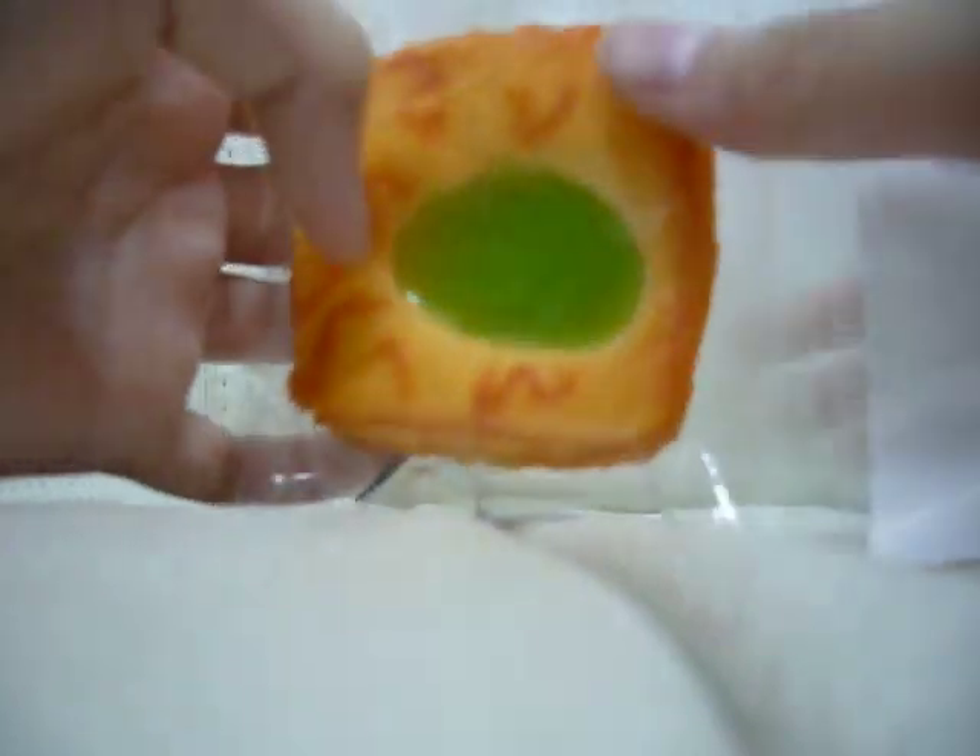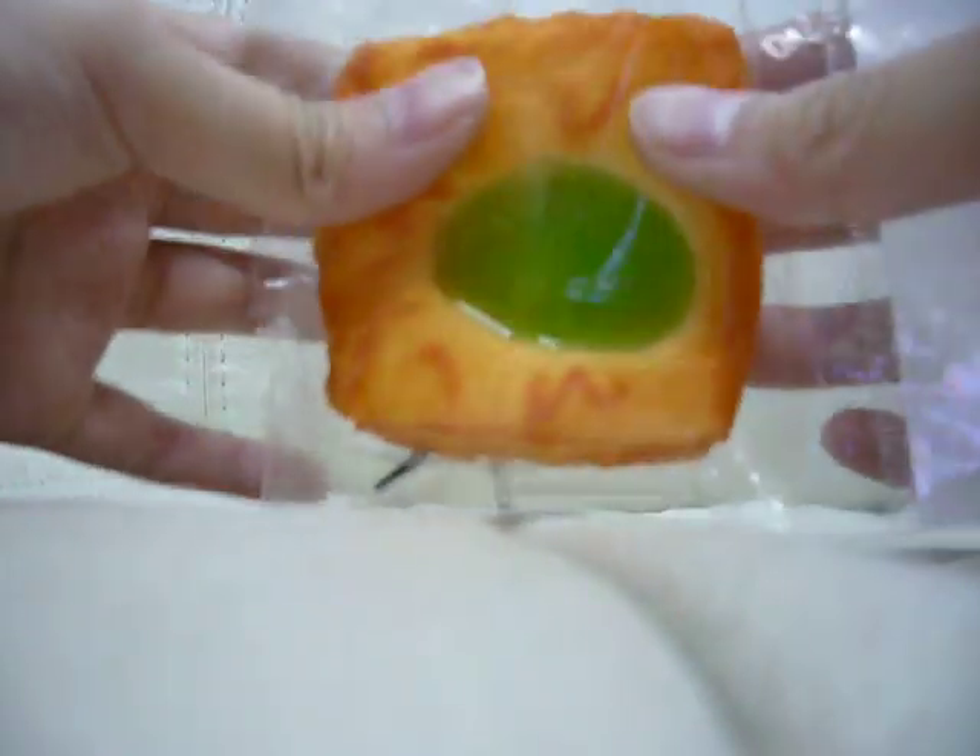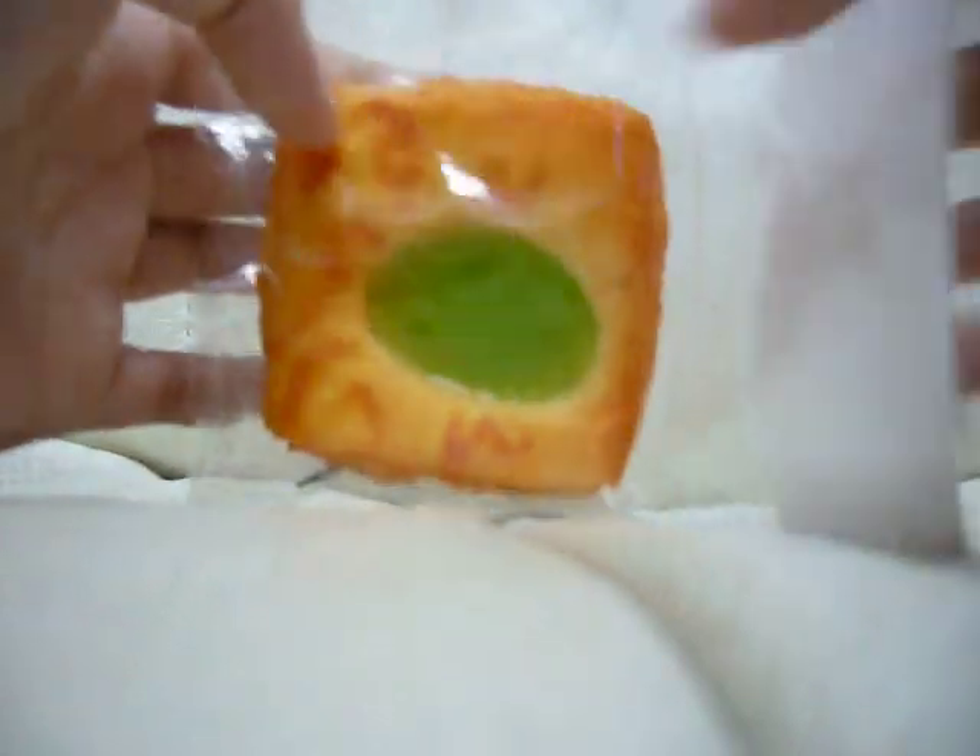I got the white one, and these are rubbery — it's not squishy. I got the white one before, but I just think this one is pretty weird. Yeah, so I got this green one.